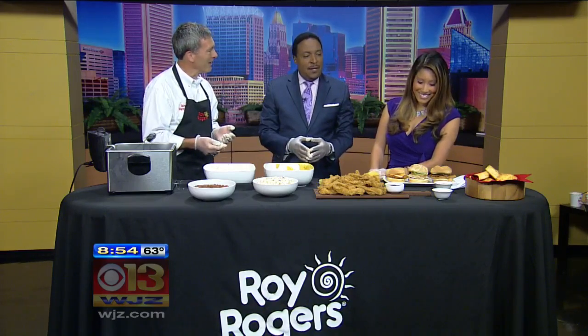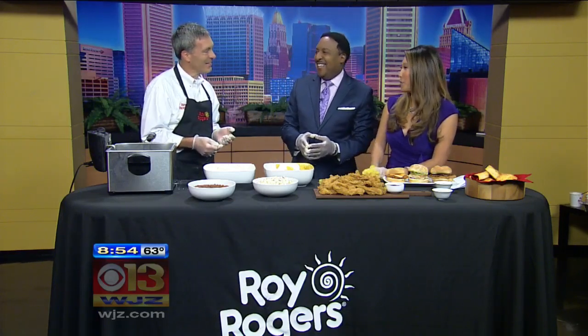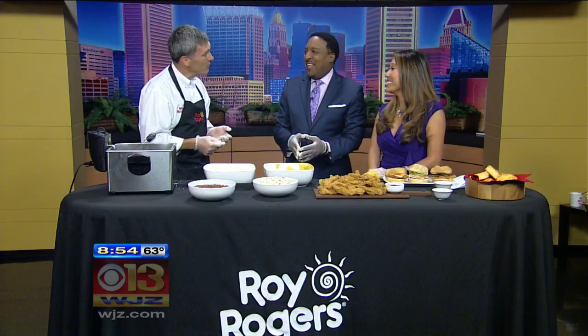We've also got our chicken sandwiches here in front of you — the famous Gold Rush chicken, grilled chicken, and a spicy chicken as well. And on that end I see biscuits. Those biscuits — put a little piece of chicken in between the biscuits. We're going to do that for breakfast.